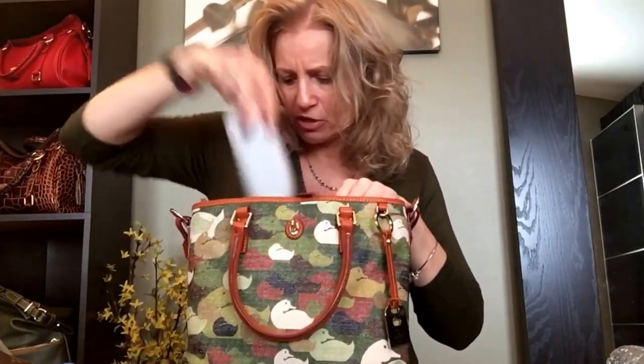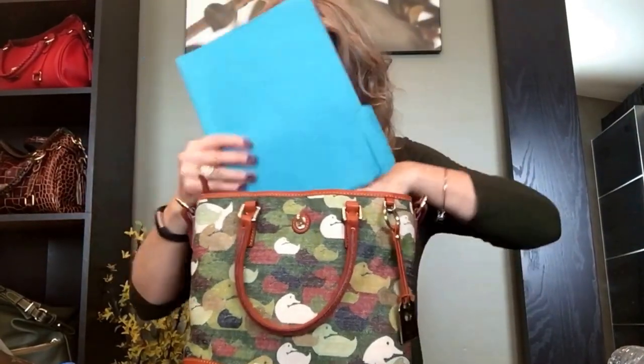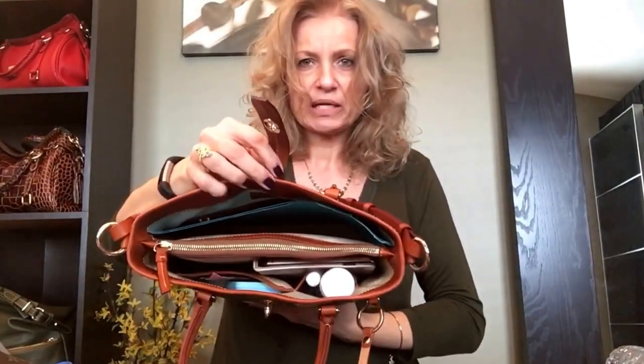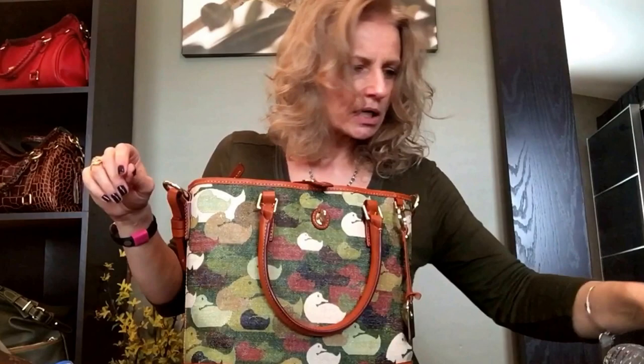I think this bag is a really good size and holds a good combination of things. Let's also try a file folder — it sticks up out of the top and it's too wide unless you didn't have a lot of papers in there. You can bend it a little to fit, but that's cutting it close.